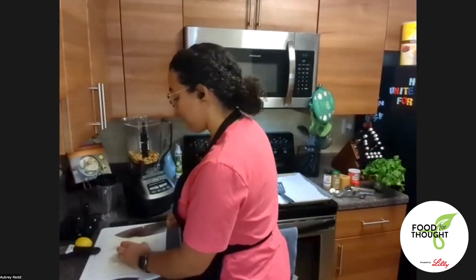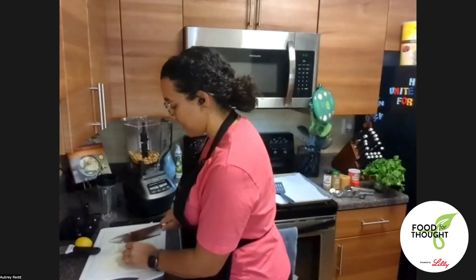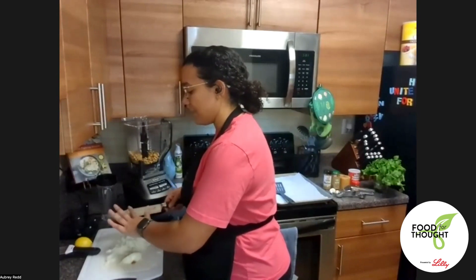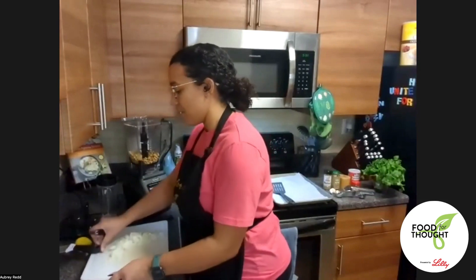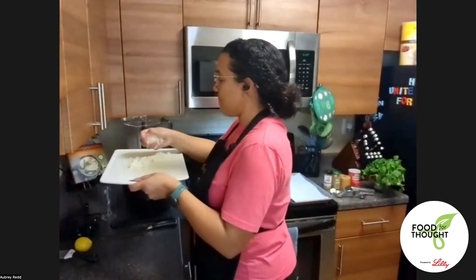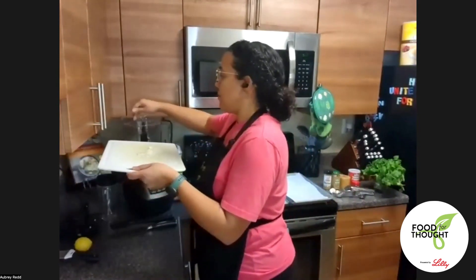I'm all about being flexible in the kitchen — whichever way you cut an onion and whatever works for you works for me. I need about a half a cup, but I don't mind a little extra onion and I don't want anything to go to waste, so I'm going to use the rest of this onion and put it in.